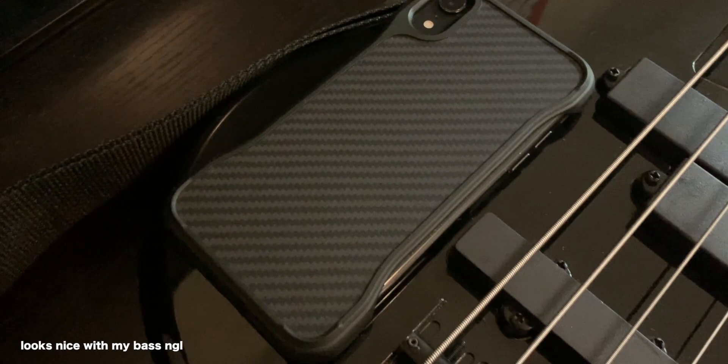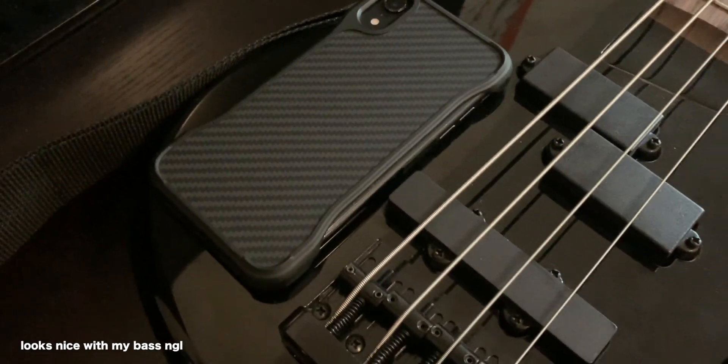Despite all of that, I'd say this case has held up really well for one month and I think it's going to last me a long time. It's completely durable — I've dropped my phone a number of times and it's completely fine. The corners don't have much damage on the case at all, but like I said there are scratches on the back — that's the part that's going to get scratched.